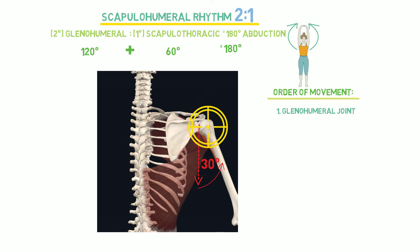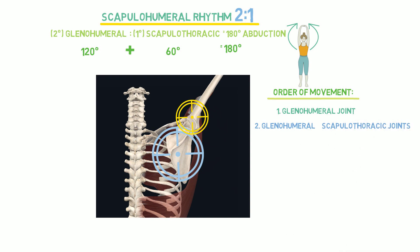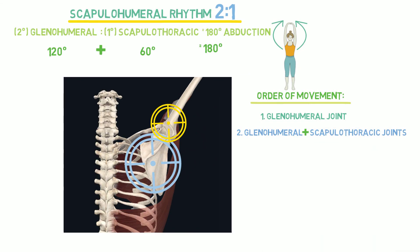But following the initial 30 degrees of abduction, studies have found a collective contribution from both the glenohumeral and scapulothoracic joints. That defines the distinct pattern of the 2 to 1 ratio. And that is it for Scapulohumeral Rhythm.